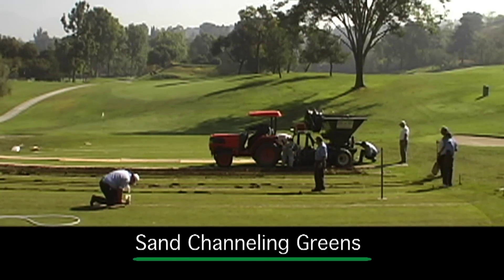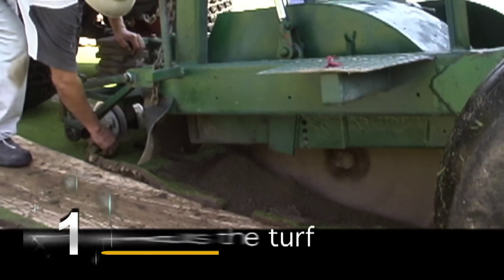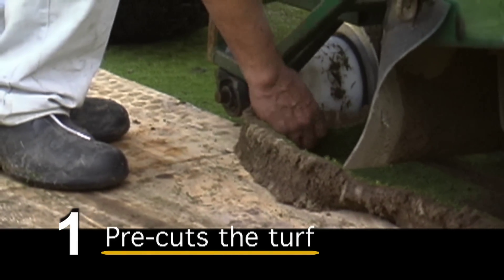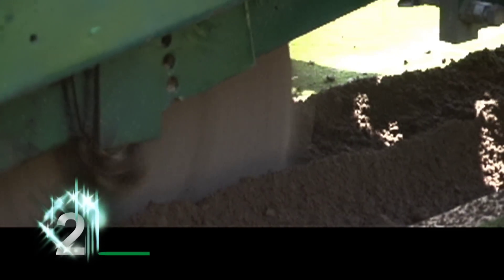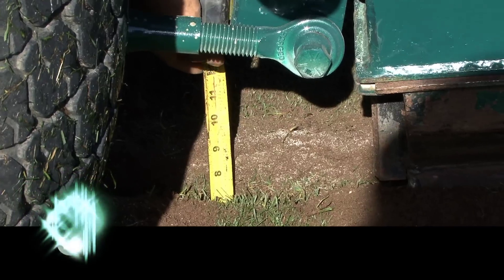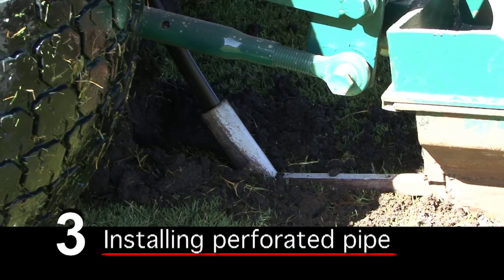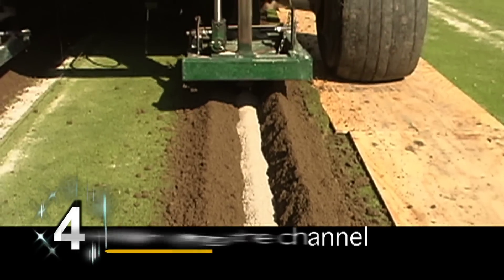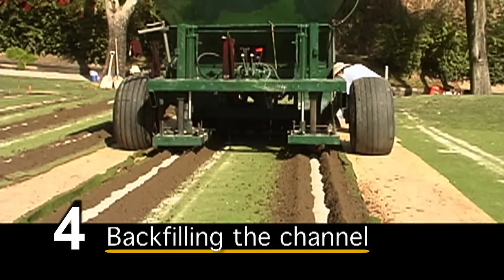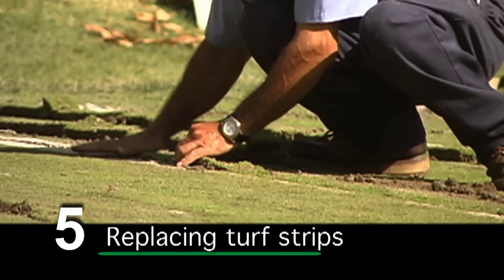Sand channeling greens is a quick and efficient five-step process. Our patented GR machine first pre-cuts the turf, removing a 2-inch wide turf strip, which will be reinstalled at the end of the job. The 9-inch deep and 1-inch wide channels are cut. The machine then installs a 1-inch perforated pipe at the bottom of the channel. The channel is then backfilled with 100% dry USGA sand, allowing for perfect flow and compaction. The pre-cut turf strips are then replaced onto the cut channels.